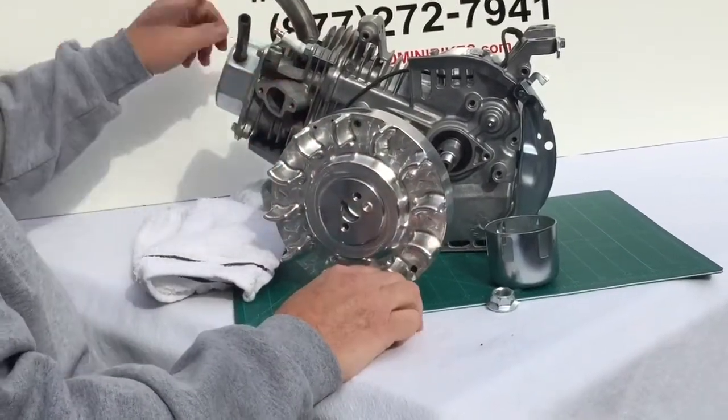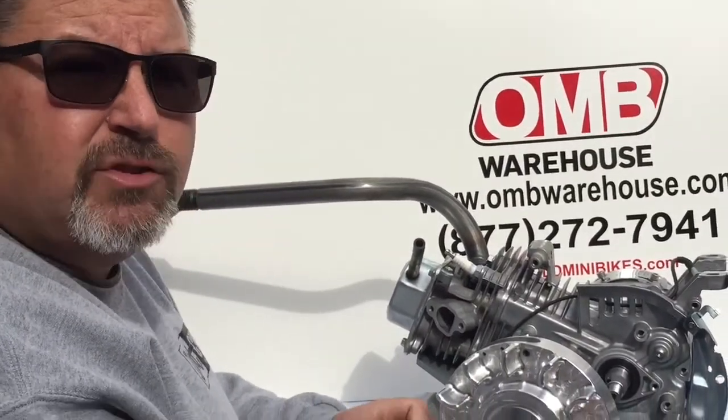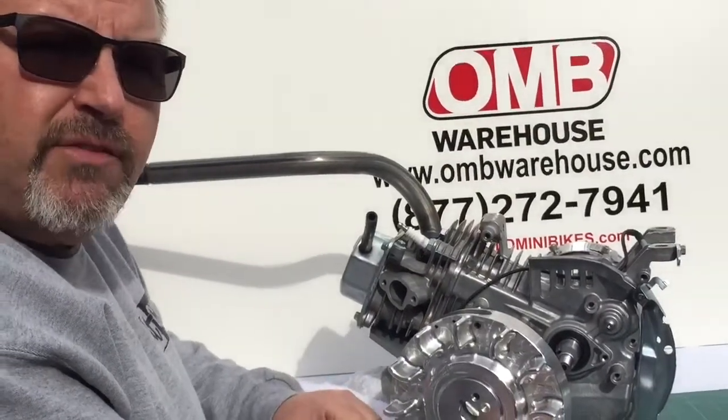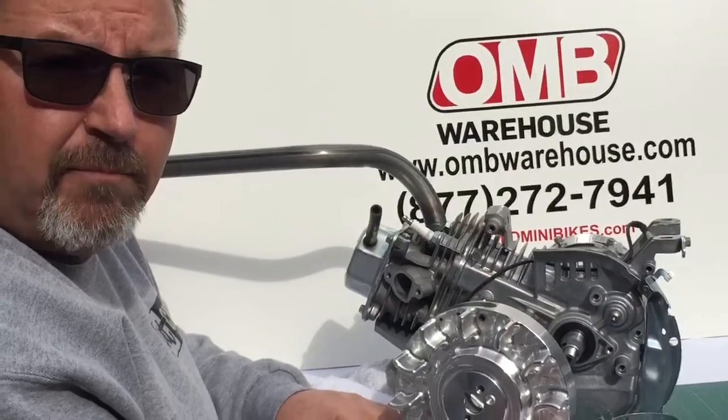All these parts can be found at OMB Warehouse. Find us on the web at www.ombwarehouse.com or give us a call toll free at 877-272-7941. And always come hang out with us at www.oldminibikes.com. Thank you.